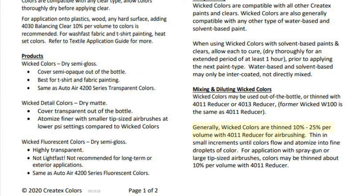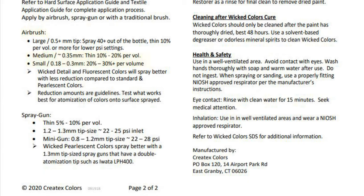They break it down for transparencies, semi-opaques, highlight interference, fluorescence, metallics, etc., giving you air pressure recommendations as well as reduction recommendations for each product. The highest recommended percentage per volume for reduction is 25 percent for Auto Air Colors. Now let's look at the Wicked Colors tech sheet — generally Wicked Colors are thinned 10 to 25 percent per volume with 4011 reducer for airbrushing. For a medium tip size airbrush, listed as 0.35 millimeter, thin 10 to 20 percent per volume. For a small tip airbrush — 0.18 or smaller — 20 to 30 percent per volume.